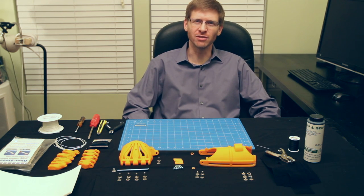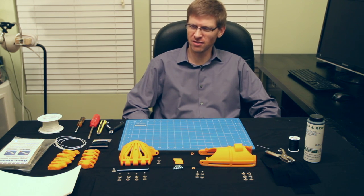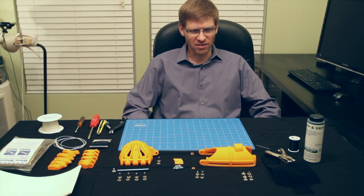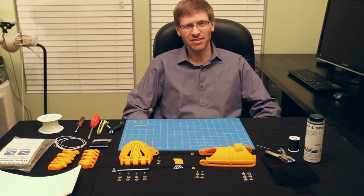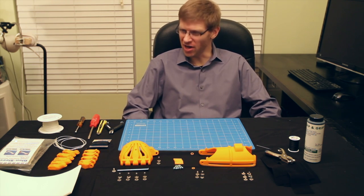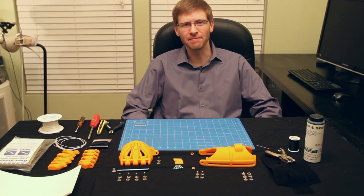Hi everybody, everyone. Jeremy Simon here with 3D Universe. I thought we'd do a fun little experiment today. I was getting ready to assemble a prosthetic here. It's called the Cyborg Beast. And this is actually going to be my first time through a full assembly. I have no background in this — just a guy with a 3D printer. But the instructions are good, the models are obviously very good, and so I'm going to show here just how doable this is by anyone out there who would like to do this.